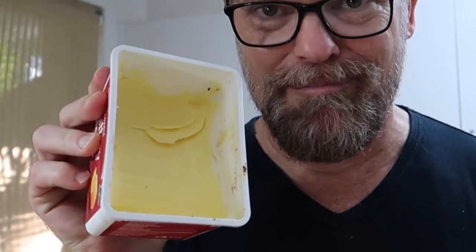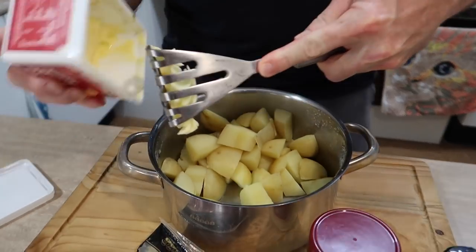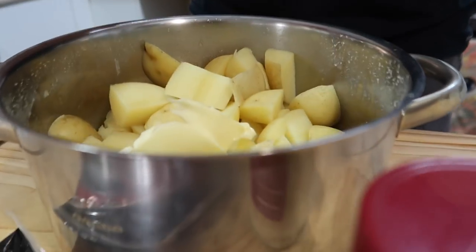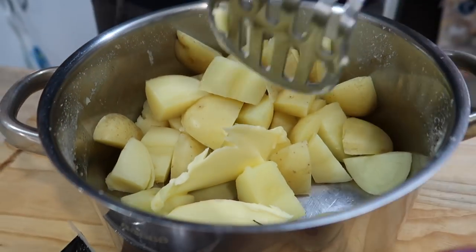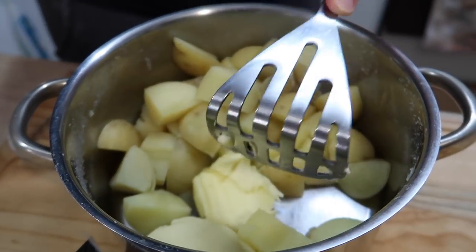There are some products I'm going to be using in this mashed potato. Some butter — my favorite thing in the world. Let's not go stingy on that, let's put in heaps. I like to put it on the bottom so it starts melting away.